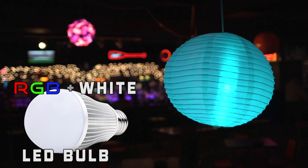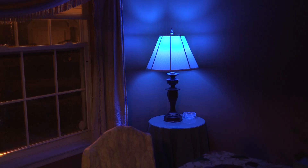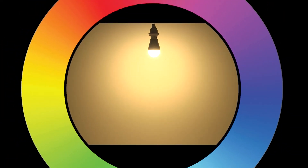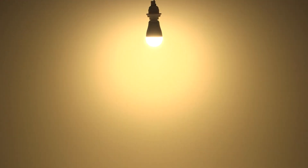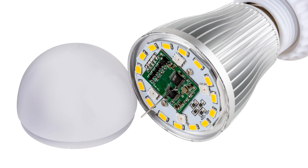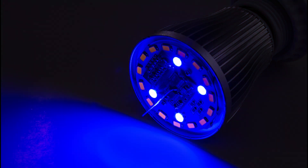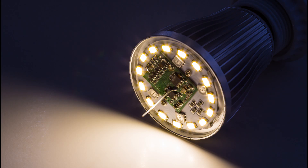RGB plus white globe type LED replacement bulb for traditional medium screw base lamps. Consumes just 13 watts of power. The color selection wheel provides thousands of color options including pure white. To obtain pure white, the bulb is designed with two independent LEDs — one to emit the various colors and one to create pure white.